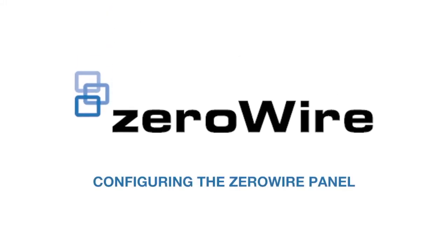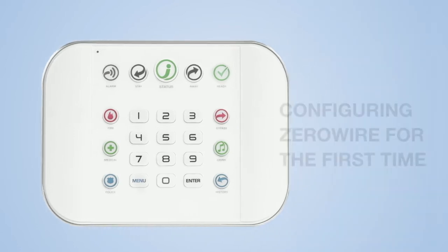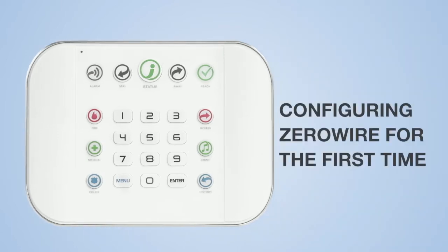Configuring the ZeroWire panel. The following steps are completed using the keyboard on the ZeroWire panel. Here's how to configure the ZeroWire panel for the first time.